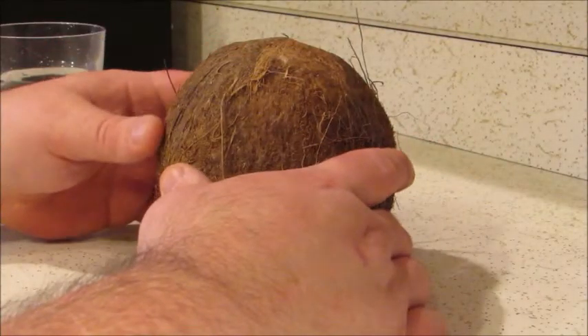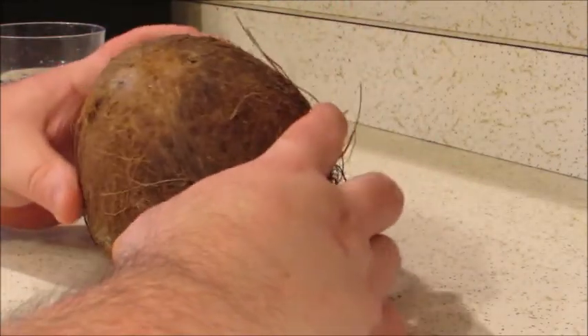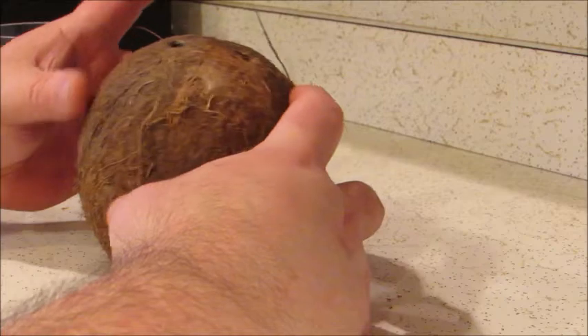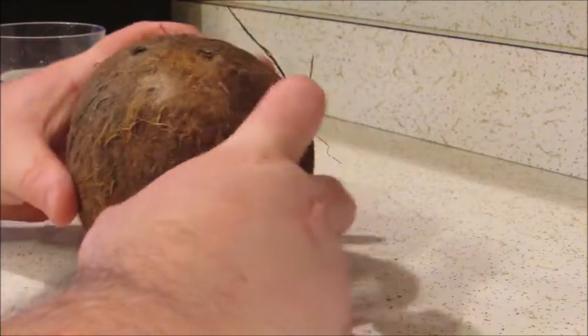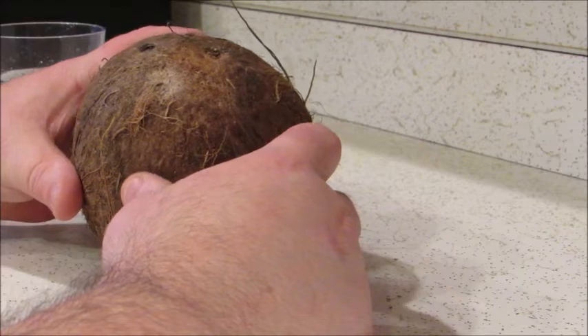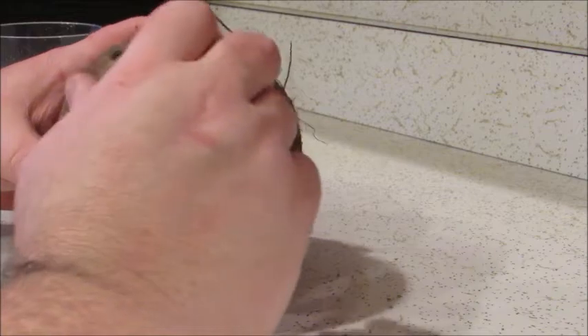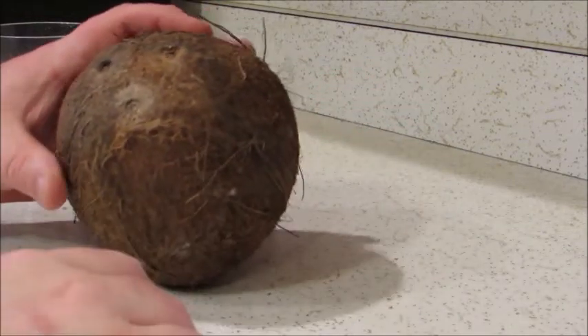So after I selected a good coconut — this is it here — as you can see it's a pretty good sized coconut. What you're going to want to do prior to cracking it open is get the coconut milk out of the center of it, as it has a lot of nutritional properties that some people like. I personally am not a fan of coconut milk, but my children really love it.